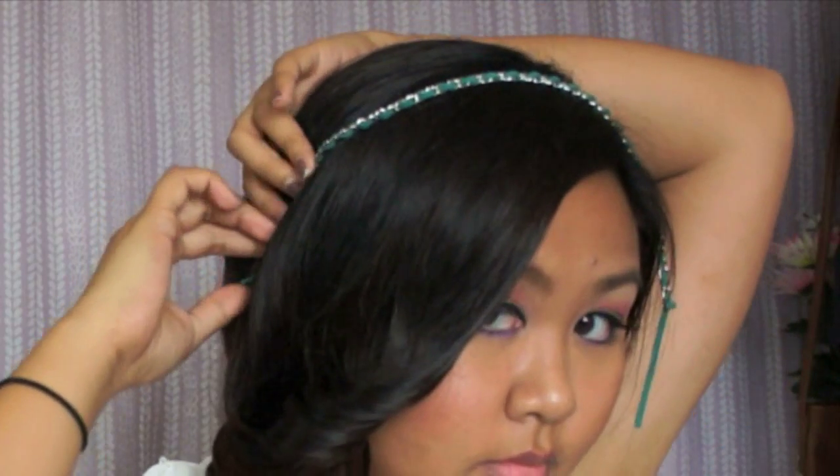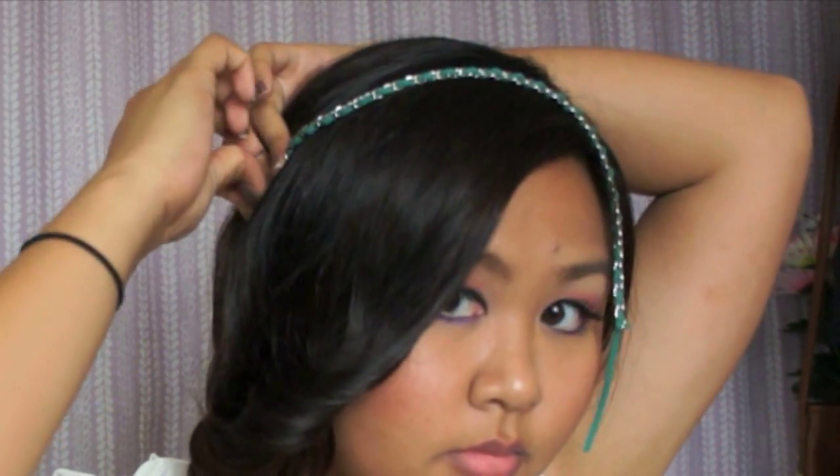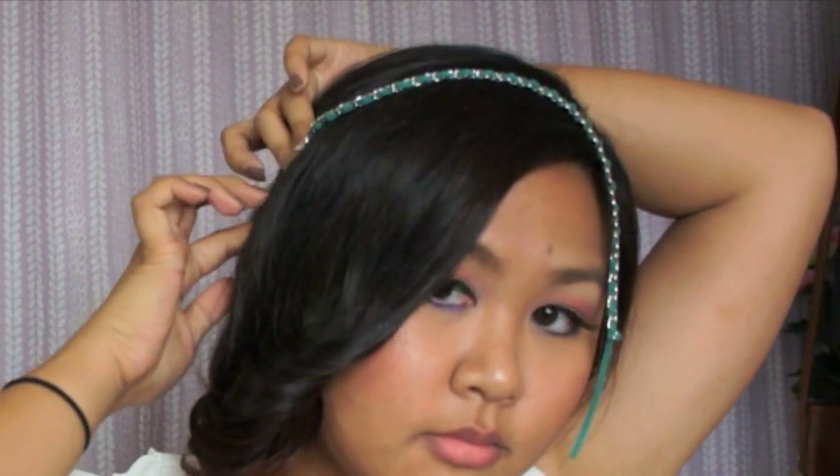I'm taking a rock bracelet and using it as a headband — you can also use a necklace. Position it to your liking, hide the ends in your hair, and secure it with bobby pins.